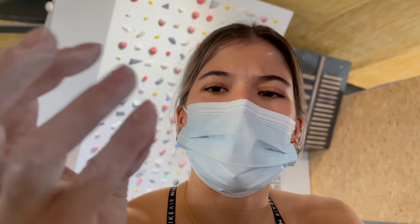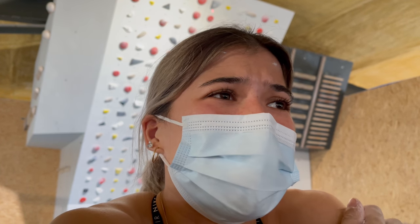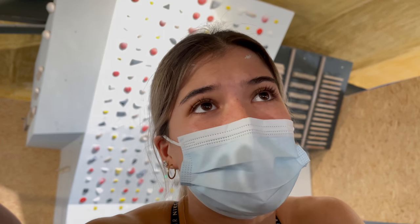Matching on the undercling seems actually really doable, but my pinky gets squished by all my other fingers — it really hurts. I guess pain is temporary, right? Just go through the pain and make the move. It'll be worth it if I make the boulder.